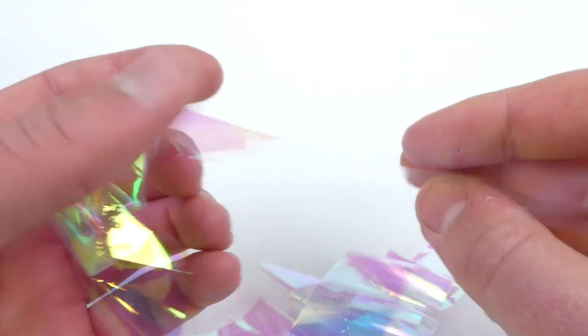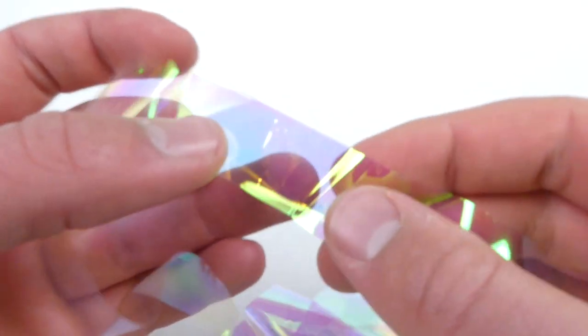To accurately replicate the polarizing on the periscopes we'll be using this holographic nail foil. It can be found pretty cheaply on eBay and I'll include a link in the description so you guys can use the exact product I'm using in the video.